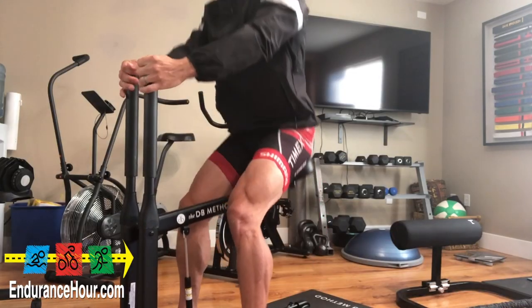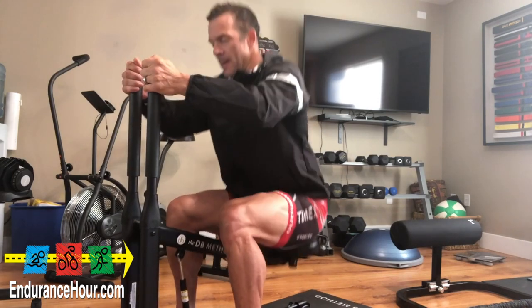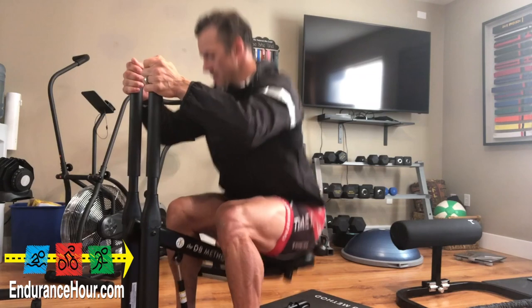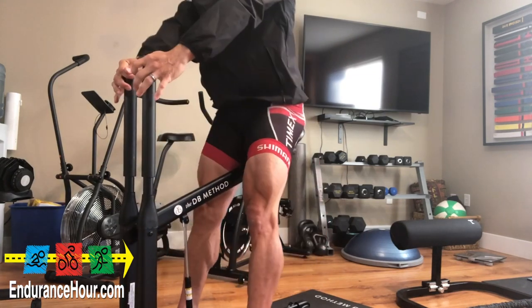Now, according to their website, this is the Squat Perfected. Their patented technology shifts your body weight into the glutes to tone, tighten, and lift your booty right at home.